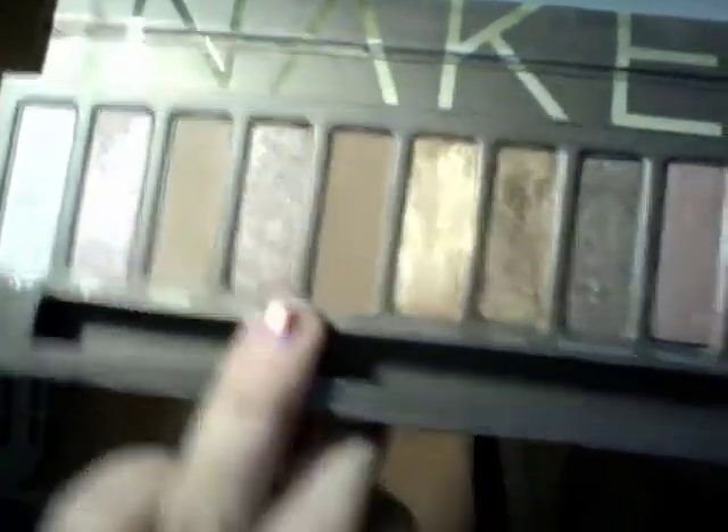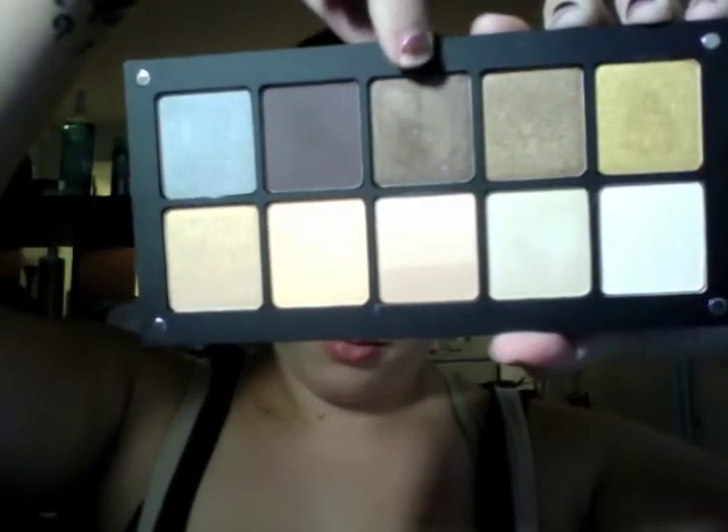Next I'm taking a fluffy shadow brush and Naked from the Naked Palette by Urban Decay and washing that all over for a natural glow. Then I'm taking that same brush and Buck from the Naked Palette by Urban Decay and putting that all into my crease. Back to the Inglot palette, I'm taking a dark shimmery brown with my 217 and putting that into my crease. Then I'm taking the plum color and putting that into the outer V of my eye.